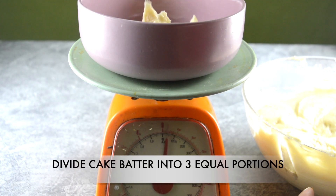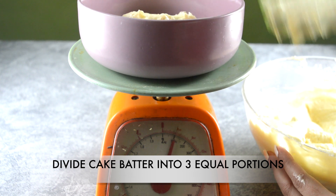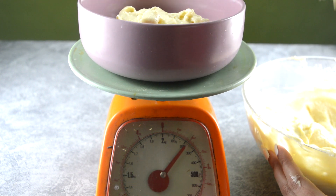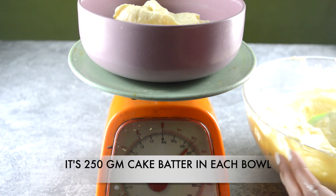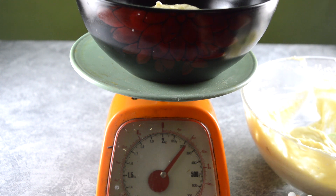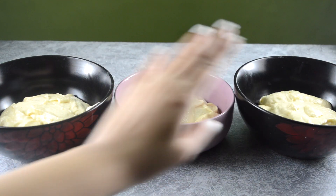Our cake batter is all ready. It's time to divide our cake batter into three equal portions, because I've made an ombre cake — ombre is when the color graduates from light to dark. I have measured the batter equally on a weighing scale, 250g each.